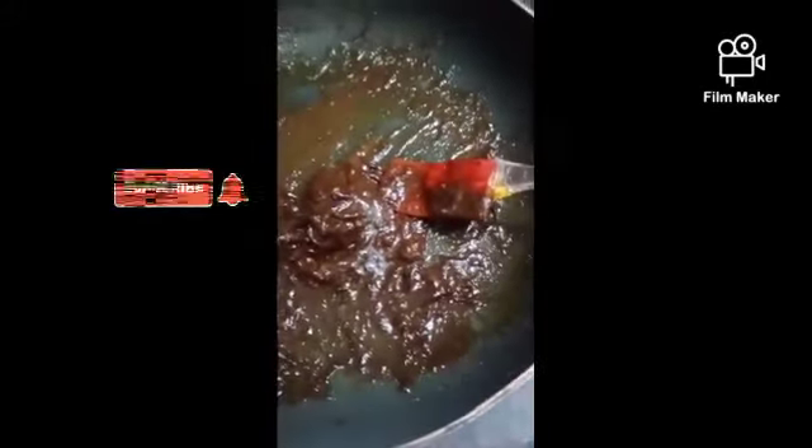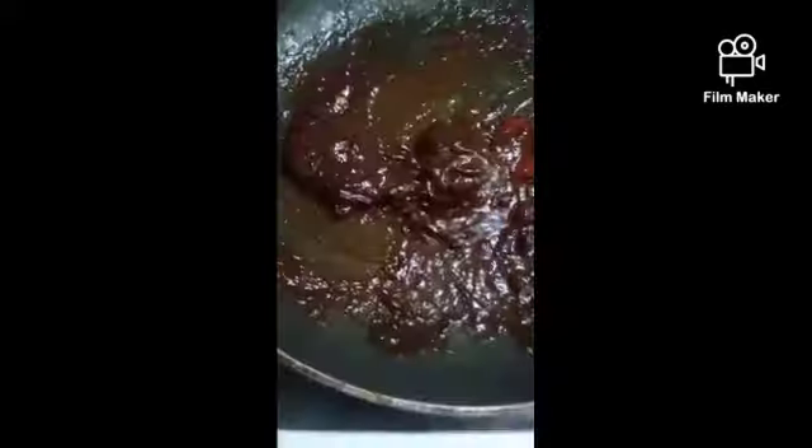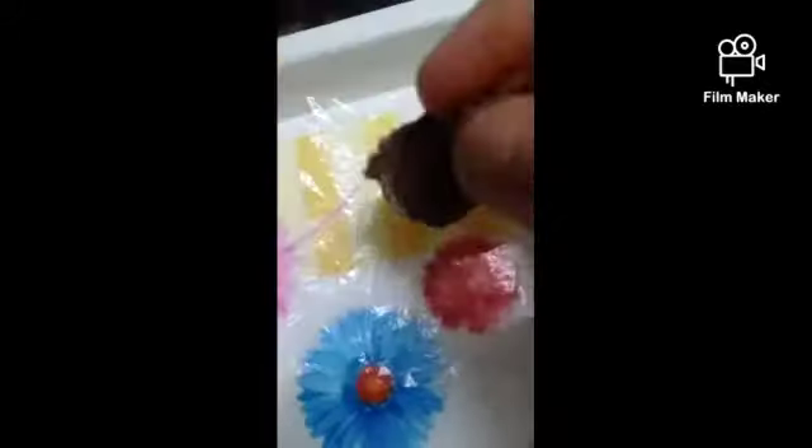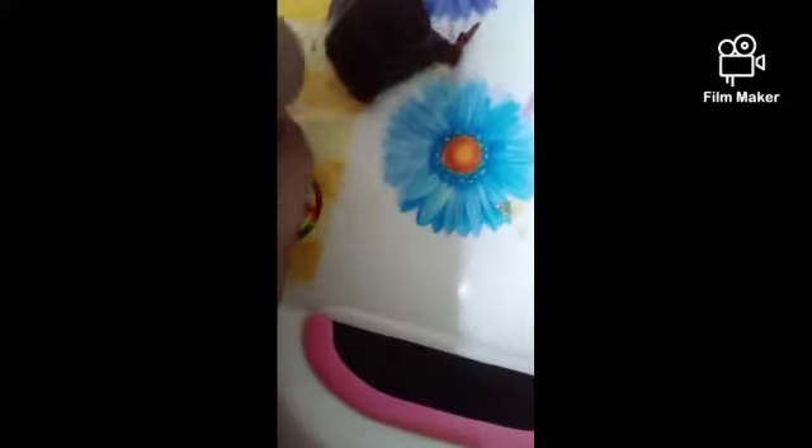I am using some plastic wrappers to roll it. If you have plastic spoons or popsicle sticks you can keep them with it as well. Take some of the mixture, keep it in the plastic wrapper, and roll it, folding it into a chocolate shape like this.